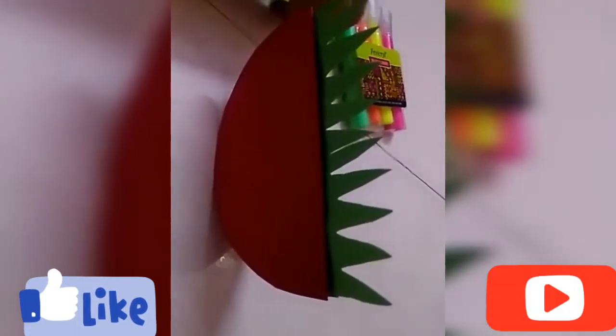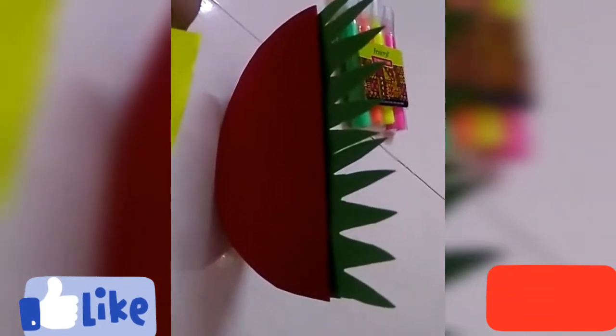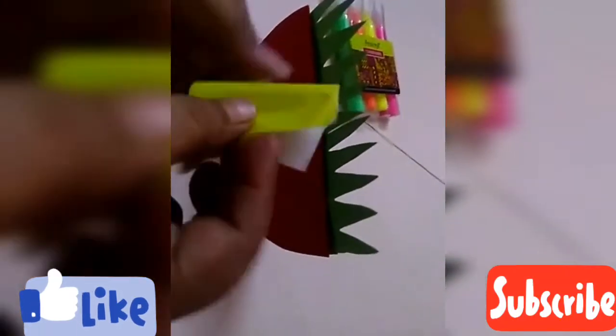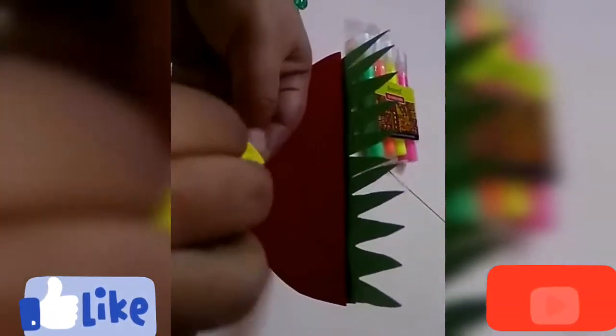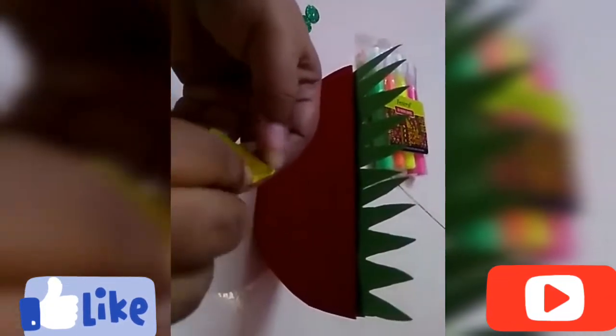You can see that I have pasted the green grass. Now I'm going to make beautiful flowers from this origami sheet. For this you have to take a small square, then you have to fold it like this to make a square, then turn it to make a triangle.